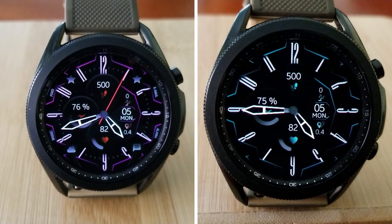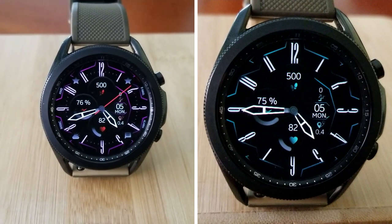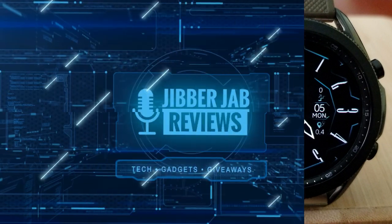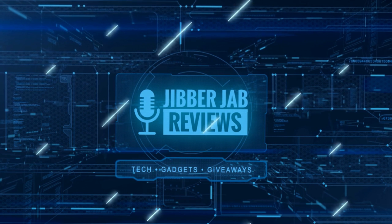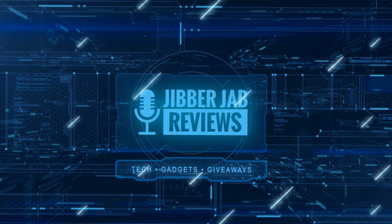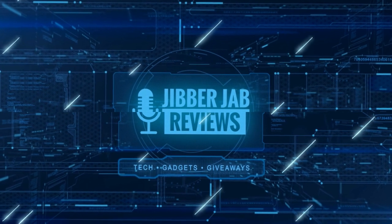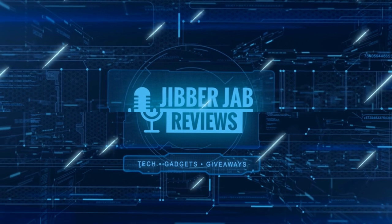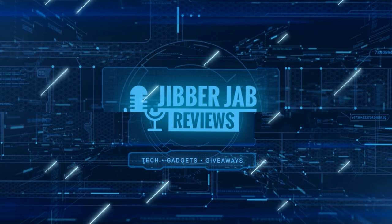Thanks again for tuning in and supporting the channel — I hope you all enjoy the rest of your day. If you liked the review, show us some love with a thumbs up, subscribe to the channel, and share the video with your friends. Your support helps me keep the channel going so I can continue to offer discounts, giveaways, and fresh content.